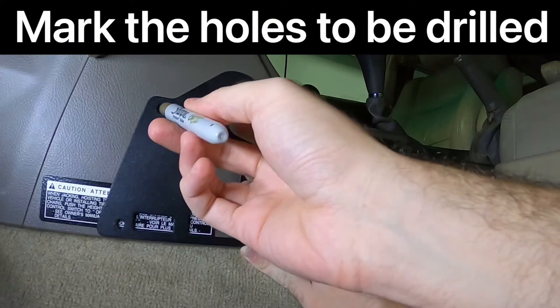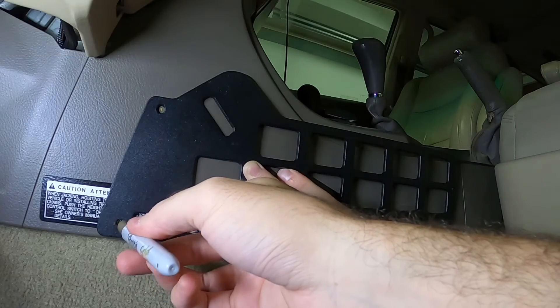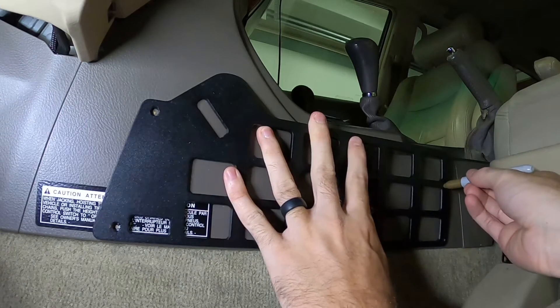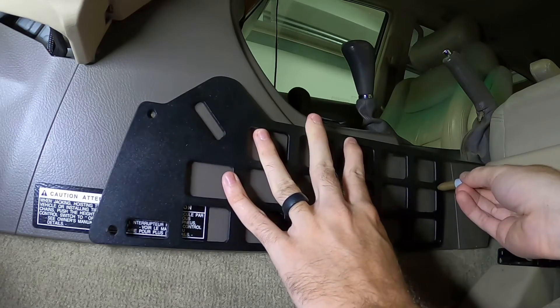Now you're going to mark the holes that are going to be pre-drilled. The panel doesn't sit completely flat on the console surface, so you may need to adjust the panel as you do the markings, making sure that you don't move it left to right or up or down. What I mean by adjusting is that you can kind of rock it back and forth depending on what you need.